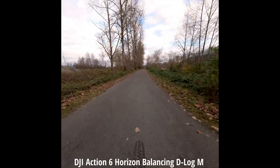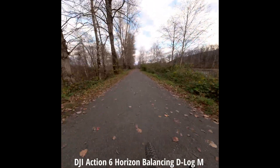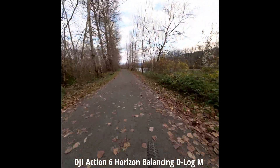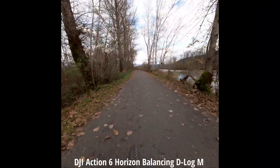I'm in Horizon Balancing mode now, 4K 60, using the 1-over-1-inch sensor. How good of a job does this do balancing the footage while biking pretty erratically? Let's try Horizon Steady mode before I fall into the river.